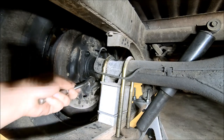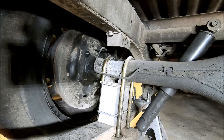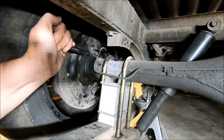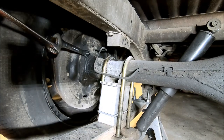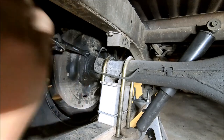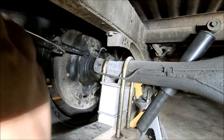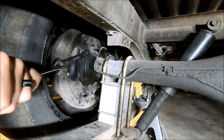I've broke this one loose. You can see I got a couple of wrenches here because these other ones were extremely tight. One trick you can do is double up your wrenches. Just be careful you don't smash a knuckle against the leaf spring here when it breaks loose.